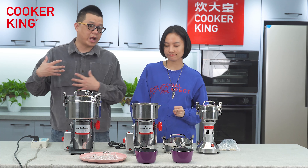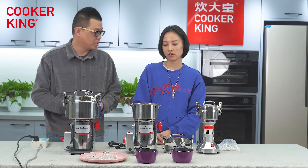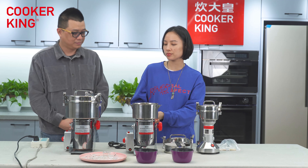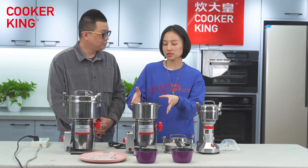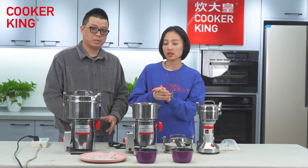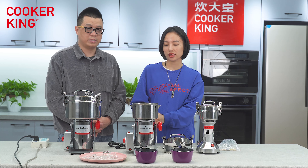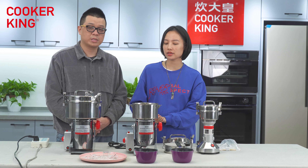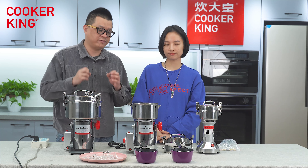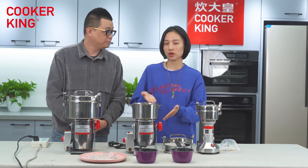During our demonstration, we want to clarify three tips to pay attention to. First, all items in the cabin must be totally dry — they cannot be wet or contain moisture. Water will destroy the motor, and wet material will become sticky and won't produce powder. It will also damage the motor.